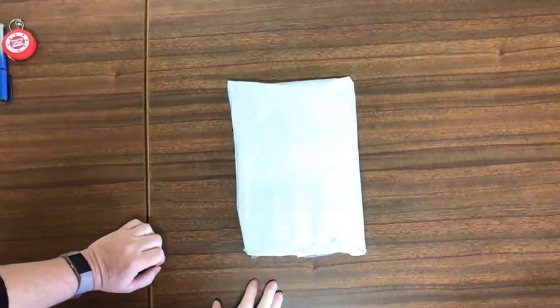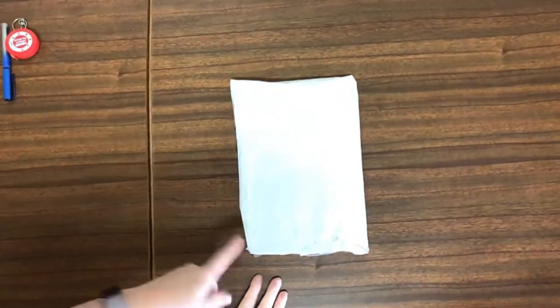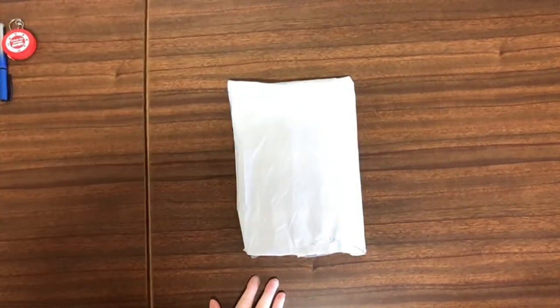Hello and welcome to Diamond Art with Del. Today we are checking out this little baggy from AliExpress.